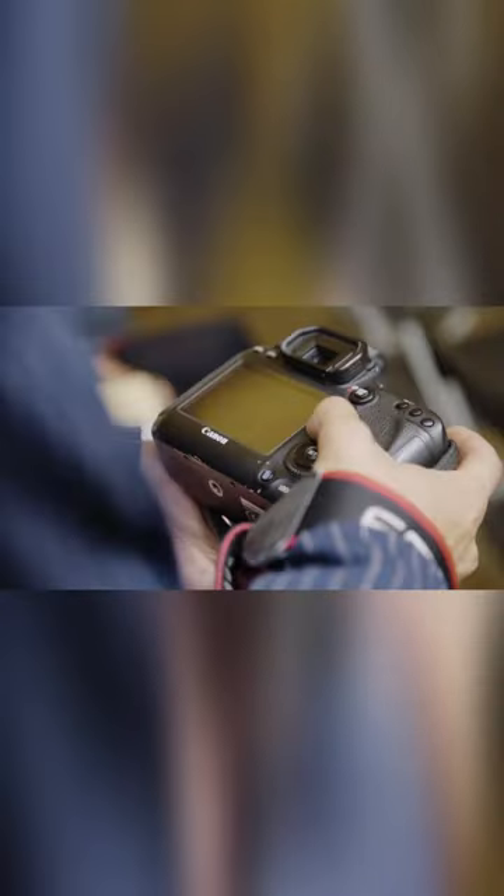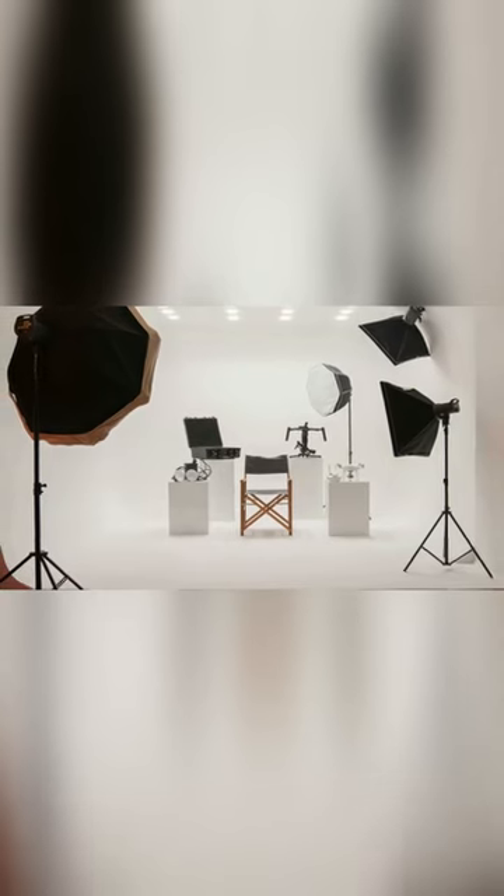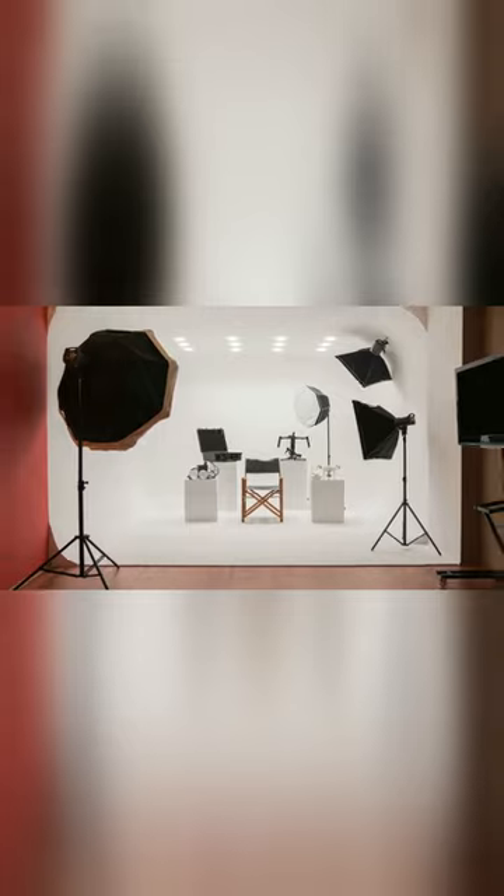Number 4: Gather Your Gear. This is the most important part of the setup. Always have these essential pieces of equipment in a studio and ready to use.